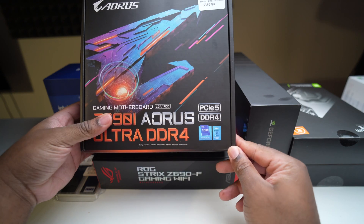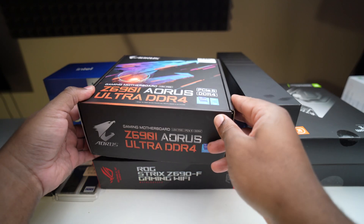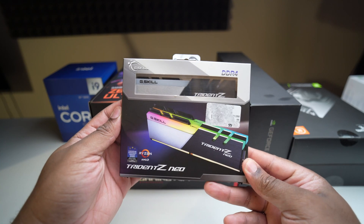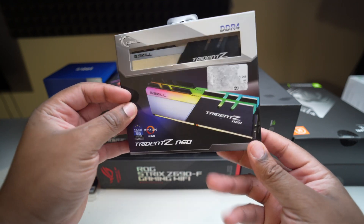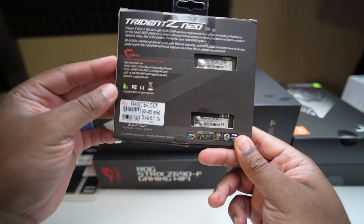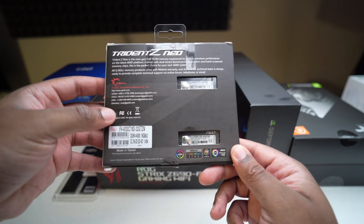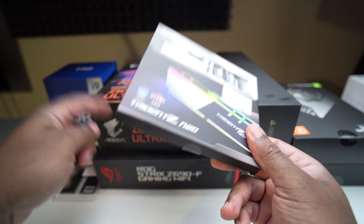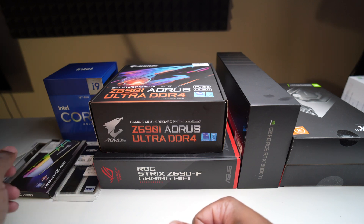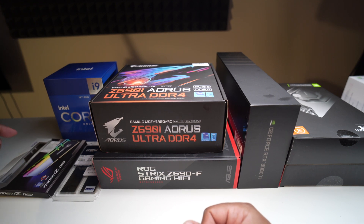It seems like DDR4 versus DDR5 results, at least for gaming, aren't all that different. So I have a DDR4 system and I'm putting that together. I might use my old RAM or this new kit — a Trident Z Neo rated for 4,000 speed with timings of 18-22-22-42. I'm going to try to overclock it. I also have my Corsair Avengers memory with tighter timings, and I'll see which of the two kits performs better.